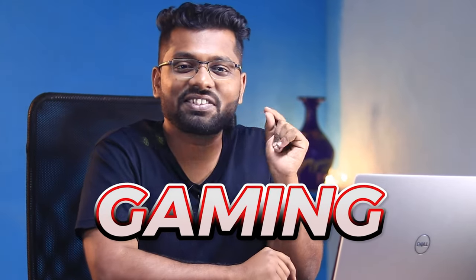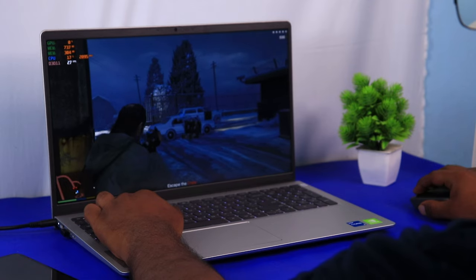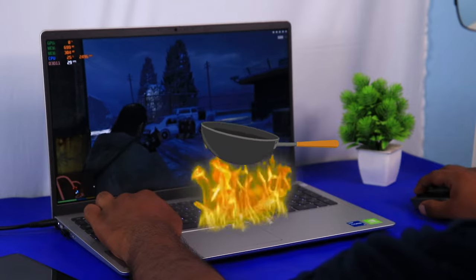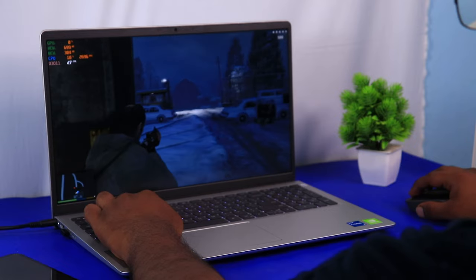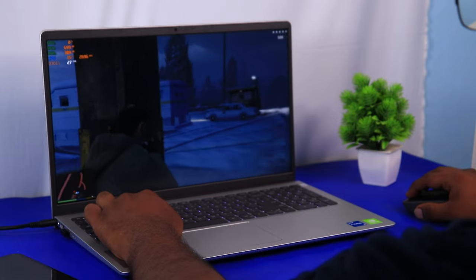Next, the most important section — gaming. I tested GTA 5 with high settings and the screen set to 120Hz, and I really enjoyed gaming on this display. The laptop got very hot, pushing around 60fps, but even so it could handle the game at high settings, which is something I appreciate. The gameplay test is on your screen — please do take a look.